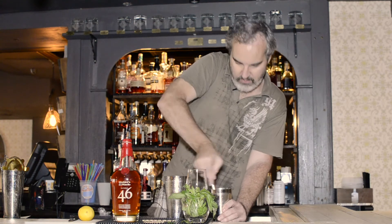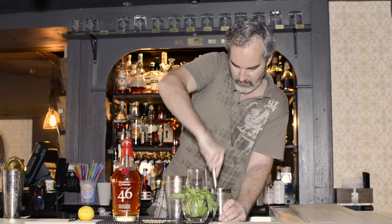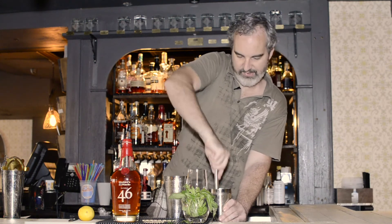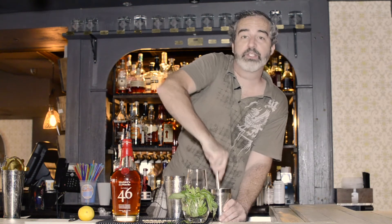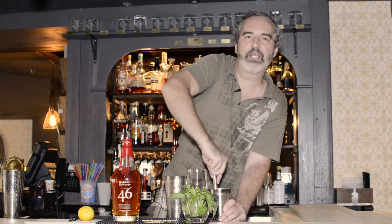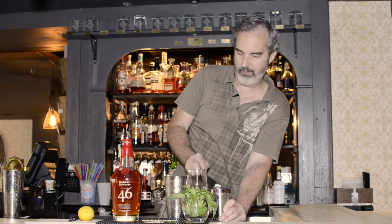Basil leaves are easily bruised and a little bit delicate, but don't worry — they are in here to be smashed up, so you can go for it. You want to extract as much of that oil as you can. All of those essential oils are going to be infusing into our liquid and make a really delicious, refreshing cocktail. You're also going to get some of the green color from the chlorophyll of the leaf coming through into the drink, just to beautify it up a little bit.